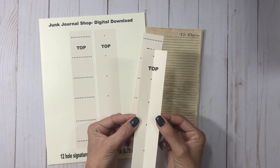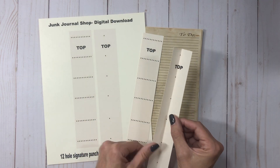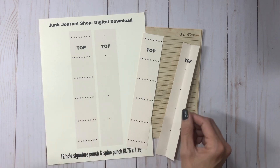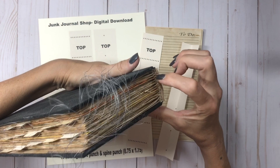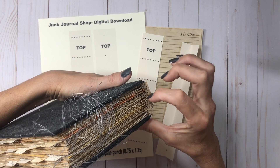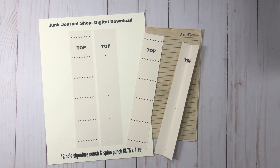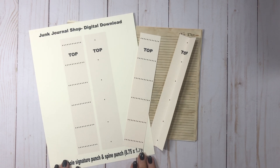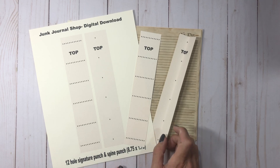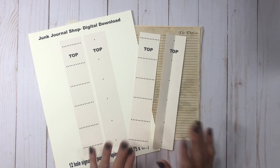However you make your signatures, this template is set up so you just score it right down where your dots are and then lay it in your pages to punch your holes. They match up perfectly so that when you sew your signatures in they will be perfectly lined up — you won't get one that's just a little bit off. If anybody needs spine punches or a special size, just shoot me an email or message me on Etsy. It doesn't take me too long to whip one up and they're only going to be a dollar twenty-five.